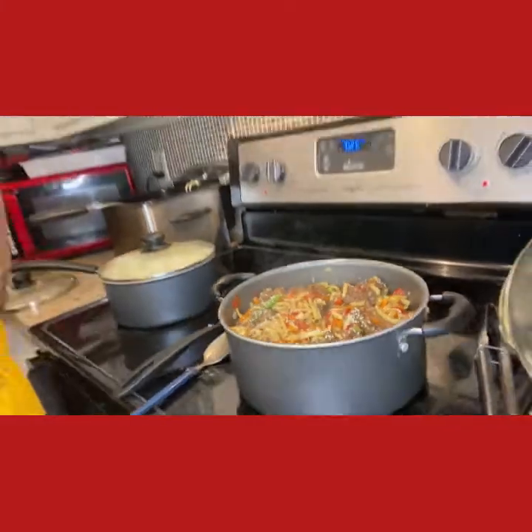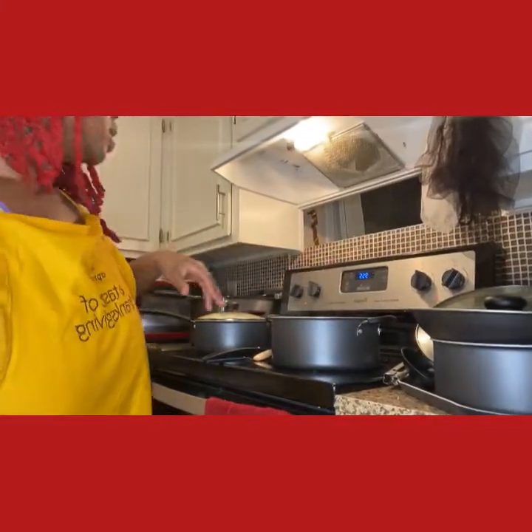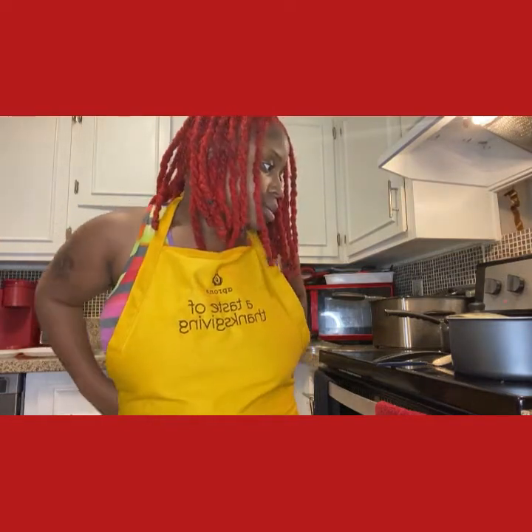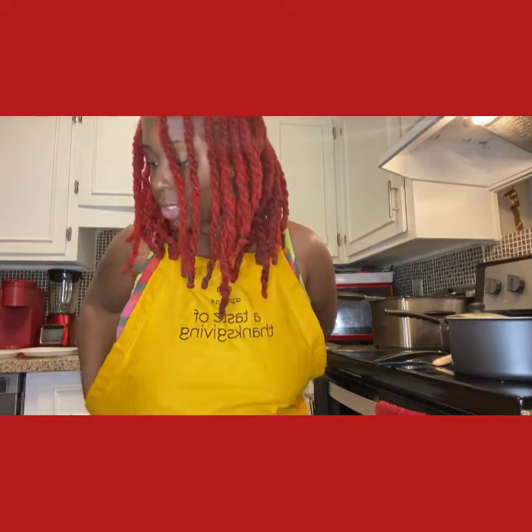I gotta take my rolls out of the oven — I hope they aren't burned. I cut my oven off because I know they might be done. Like I told you, this is going to be a simple night, a simple meal, because I am tired. Everything wasn't done from scratch tonight, but that's okay. I forgot to put on my apron earlier but I have it on now. Thank y'all so much for supporting me — like, comment, subscribe, and hit that bell notification so you get notified every time I post. Thank you, bye bye!